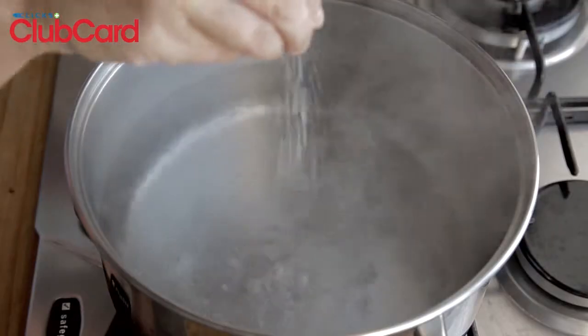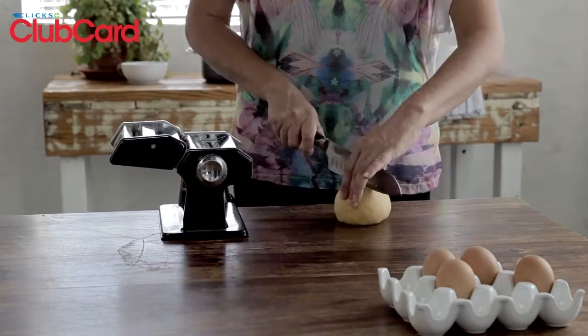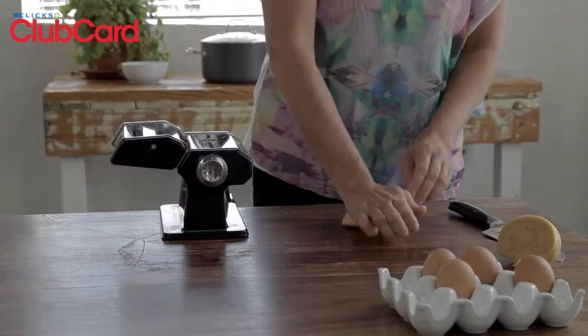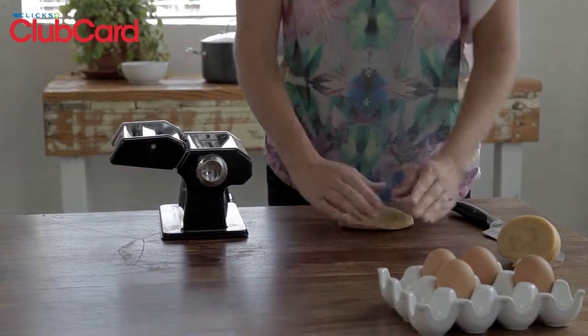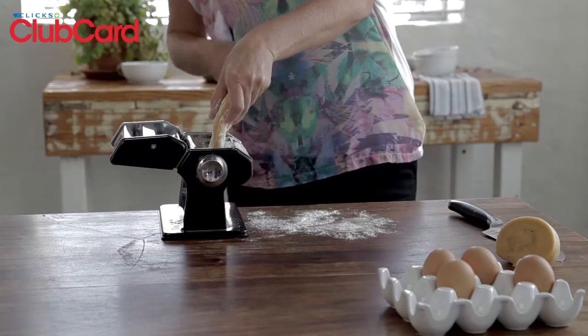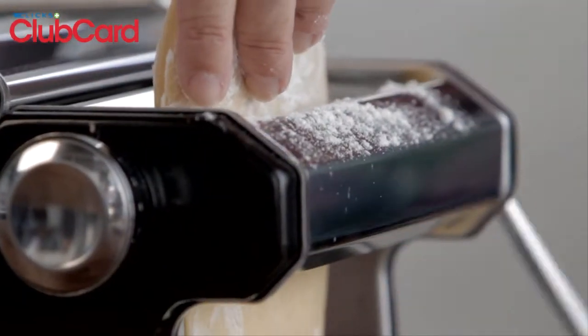Bring a large pot of salted water to the boil. Cover it with a lid until ready to use. Divide the pasta dough into two balls and generously sprinkle some flour over the pasta machine. Start with one piece by flattening it with your hand and sprinkling it with some flour. Put the pasta machine onto its thickest setting and roll the pasta through the machine four or five times.